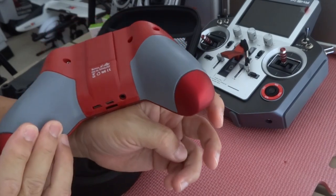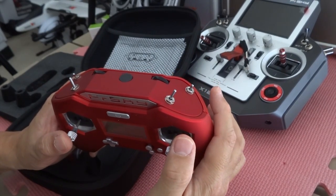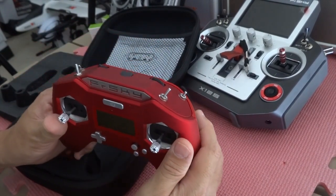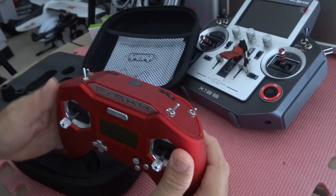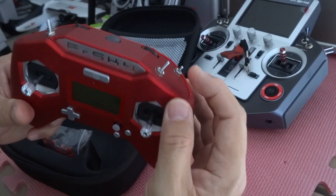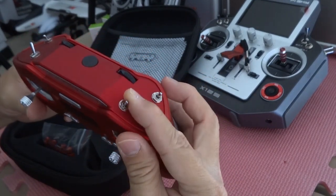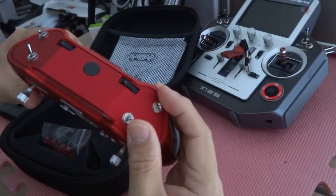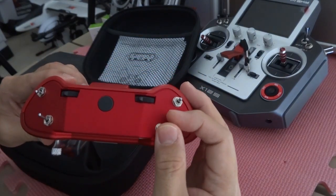I think it's a good remote to use. The Horus — this big one here — is just a little bit too heavy, so I haven't used it a whole lot. I still go back to the Taranis with the upgraded version of the firmware. The X-Lite has really tiny switches, a little bit smaller than I'm used to, especially the lower one. The stock switches are really tiny.